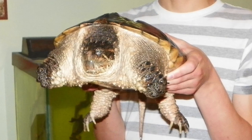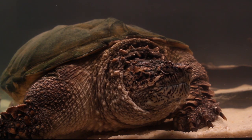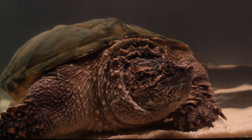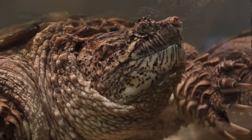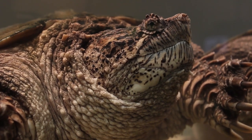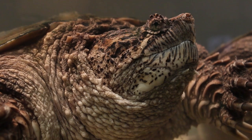Snapping turtles are not an outwardly aggressive animal unless threatened, and for that I believe they are somewhat misunderstood. While also being relatively intelligent, they can recognize their owner and beg for food. One time when I came home from a week on vacation, she was literally trying to climb out of the tank towards me, and I believe this was out of excitement. In my opinion snapping turtles make great pets, however I would not suggest that the average person attempt to keep one.